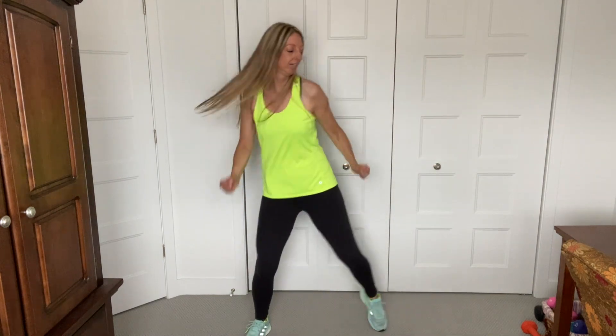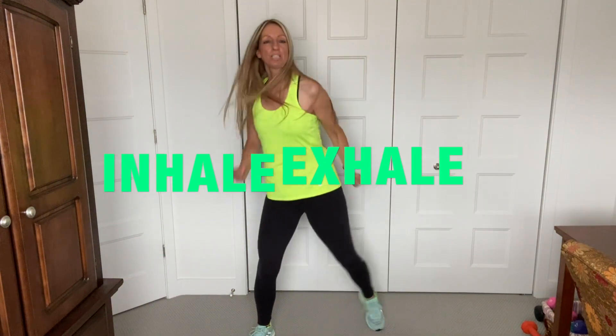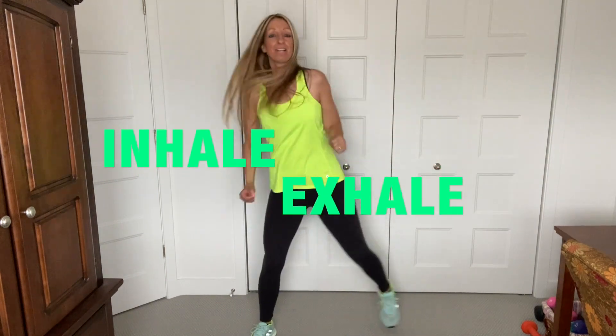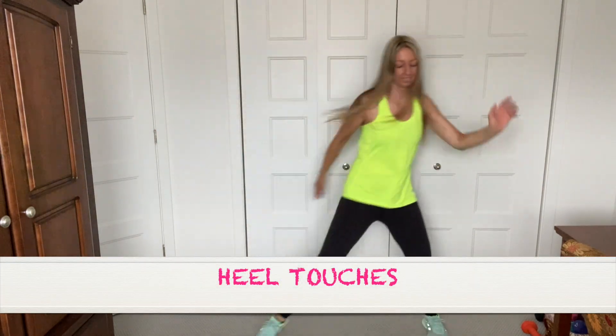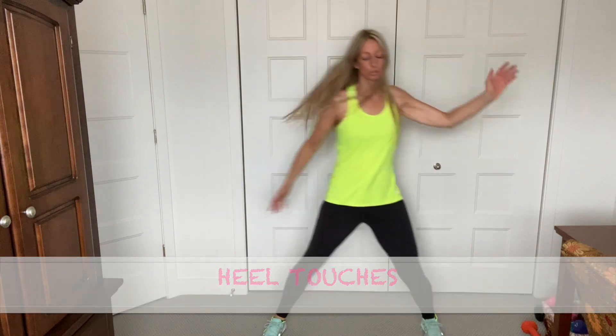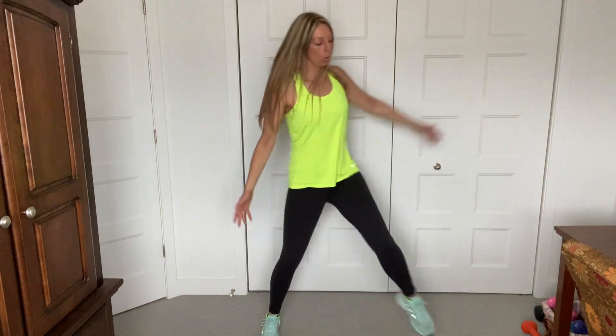I want you guys to find the beats. We're still warming up here. I like to warm up the glutes, too. This move will help stretch out your butt. So touch your heel. Feeling warmer now.